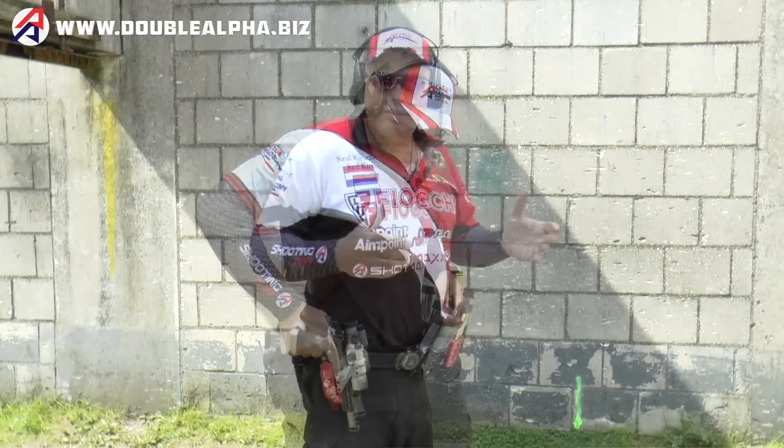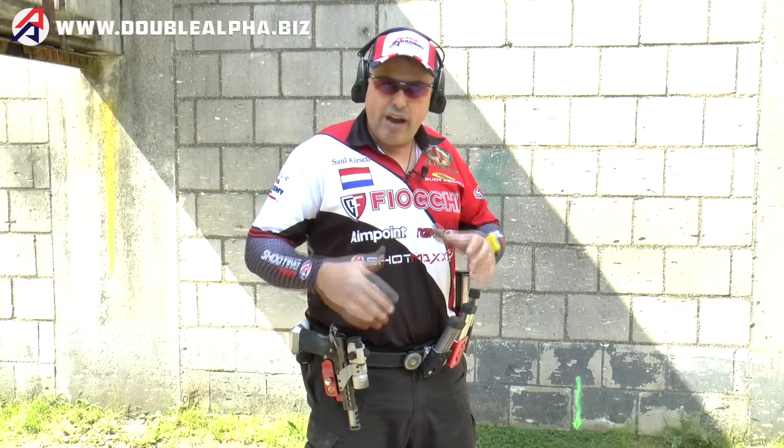Part of why we insist on our Double Alpha Race Master gear and the Race Align is to have an aluminum chassis — a solid holster that won't move.